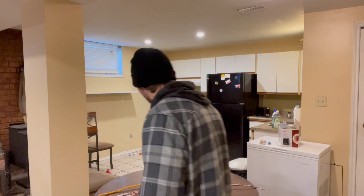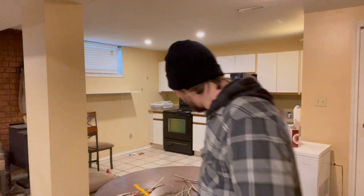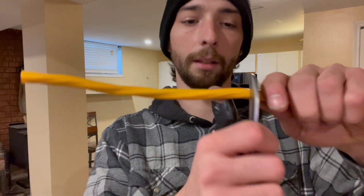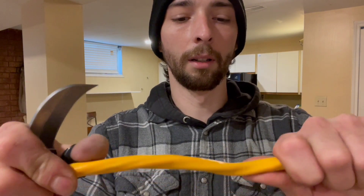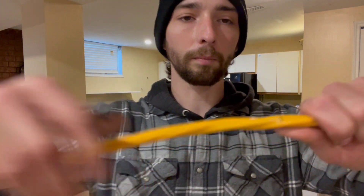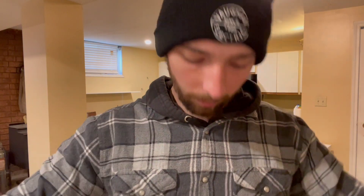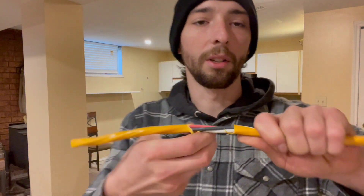Now some dryer wire — this is 10-3. I like using the banana knife on this, same as the 14-2. You're gonna lightly score all the way around — you can see there. Then take your blade and run it down maybe two inches, peel it back, and from there you can just pull it off.